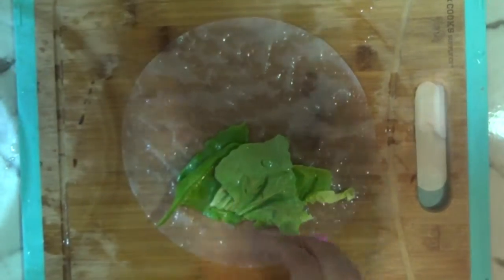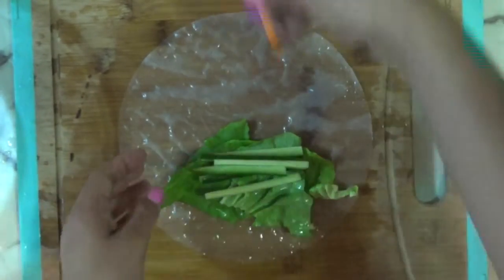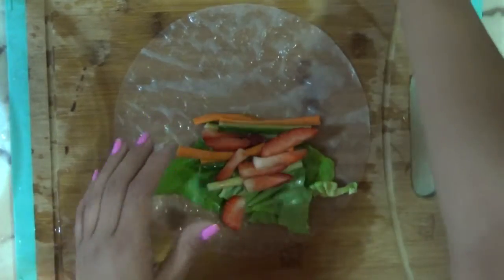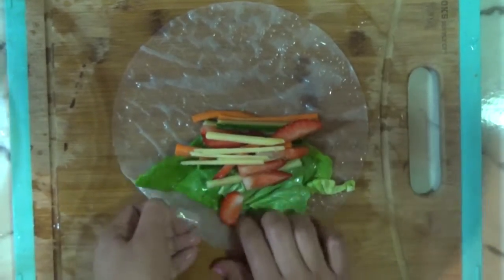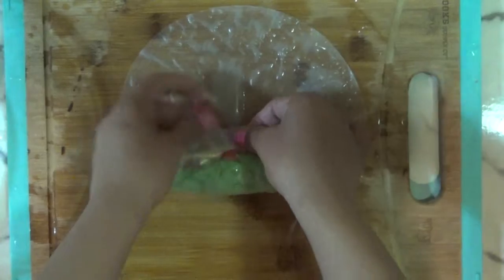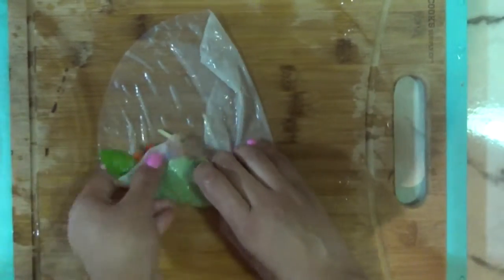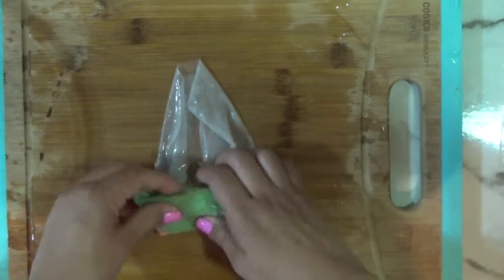We're going to put our butter lettuce on top of our rice paper, then put our cucumber, our carrots, our strawberries, and our ginger. We're going to tuck it in like a baby — fold one side, then fold the other side. Now we're going to tuck, tuck, tuck — and here you guys have it!